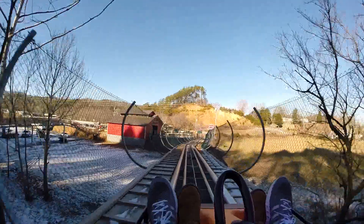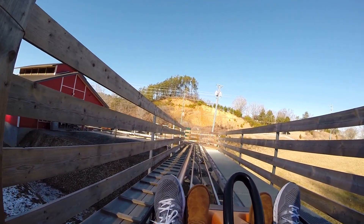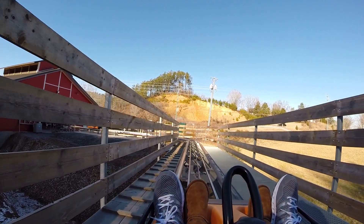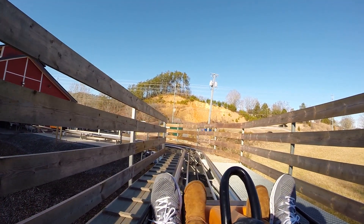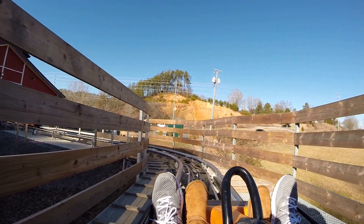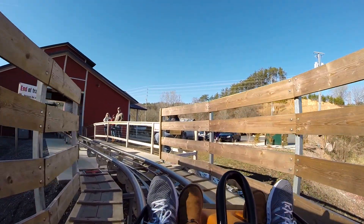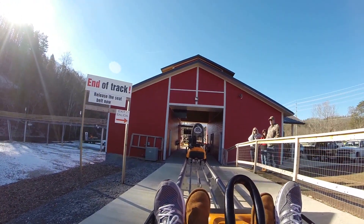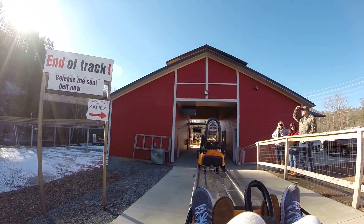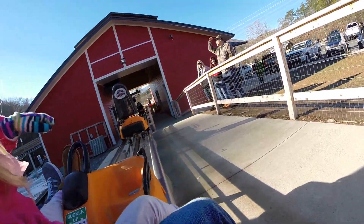I want to go again. That was so fun. That was fun. I wish we could go again. My hands are so cold. Can we go again? No. My hands are a little chilly — it's freezing. Alright, you can let go of your handles now. Go ahead and unbuckle and hop out to your right. Thank you. Okay, thank you. I love you.